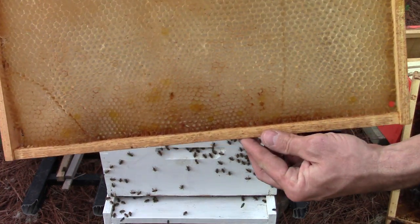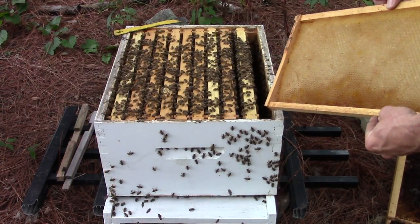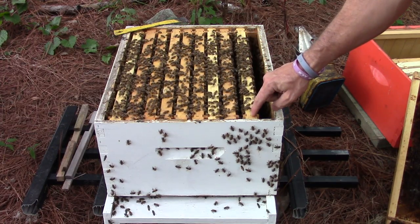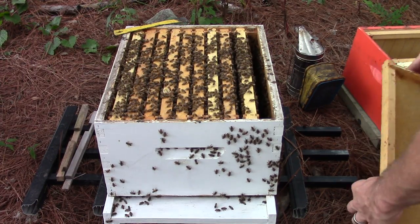Here's another foundation — that's another drone frame. I'm going to put one here and one over there. But I'm going to take two frames out of the bottom box and move them up to the top, and I'll show you how I do that.